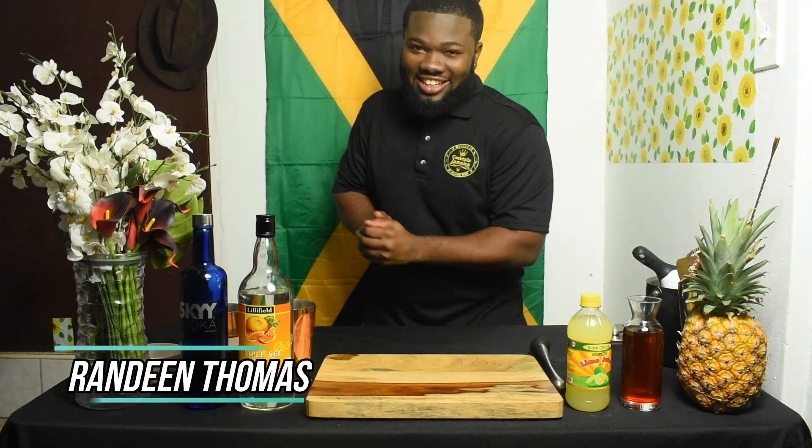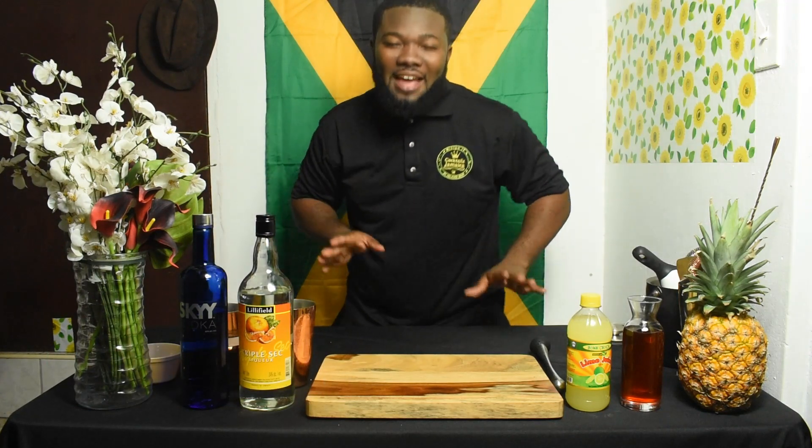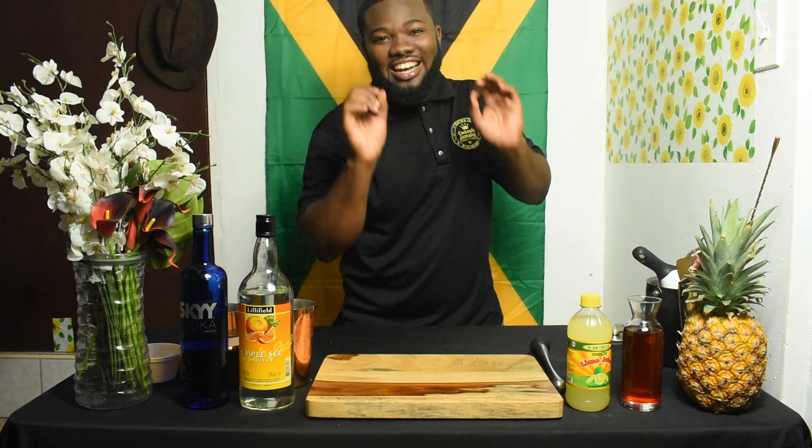Welcome back to the Cocktails Jamaica channel. I'm your host Johan Dean Thomas, otherwise known as the Big Belly Bartender. Today, for the ladies, I'm making something with elegance — it is sophisticated, delicious, light, and refreshing.